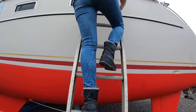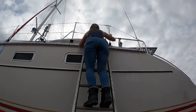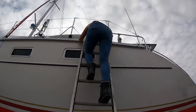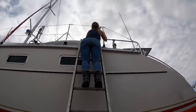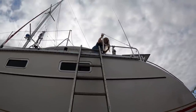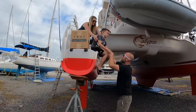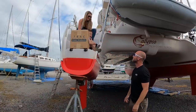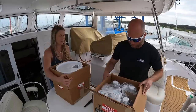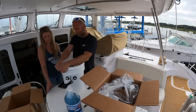Our plan today was to try to flush the ACs. But first, we need to get up this freaking ladder. Barnacle Buster is a solution you can flush through your ACs to remove gunk from the inside of the pipes.